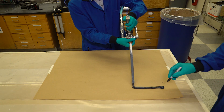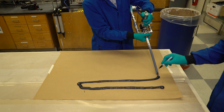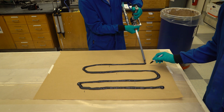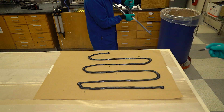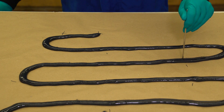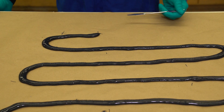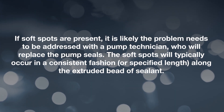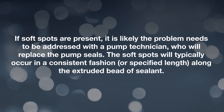Turn on the pump and lay a continuous bead back and forth in a snake-like pattern on a piece of cardboard. Allow the pump to extrude for three to five minutes so that two complete cycles of the catalyst cylinder are completed. Mark completed cycles of the base and catalyst on the cardboard — in this case, a dash mark indicates a cycle for the base and an X mark indicates a cycle for the catalyst. Let the sealant cure for two hours. Check the entire bead by pressing into the surface every two to three inches, ensuring the sealant bead is fully cured along the entire length. If soft spots are present, the problem likely needs to be addressed with a pump technician who will replace the pump seals. Soft spots will typically occur in a consistent fashion at a specified length along the extruded bead of sealant.